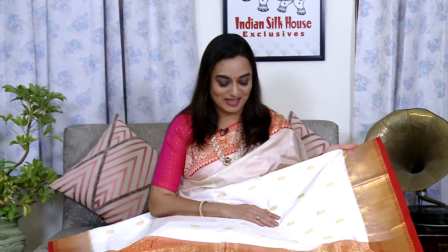पल्ले में जो जरी का काम है बहुत intricate है — रंग लाल है और लाल के ऊपर जरी बहुत उभर के आई है। इस तरह की साड़ी आप अष्टमी के दिन पहनिए — बहुत खुबसूरत लगेंगी आप। और इसके साथ में ऐसा एक ब्लाउज है — red color का with zari border।